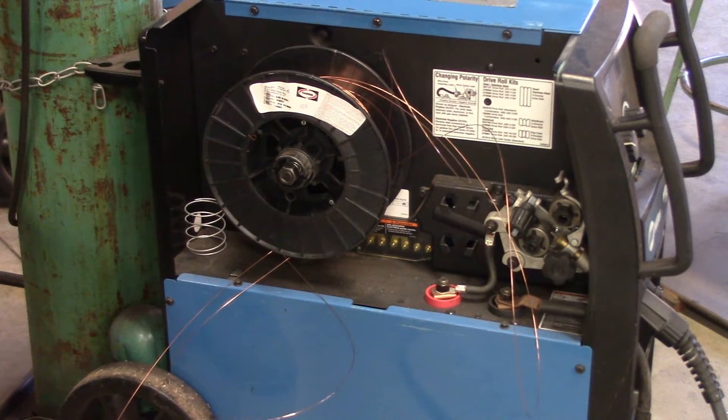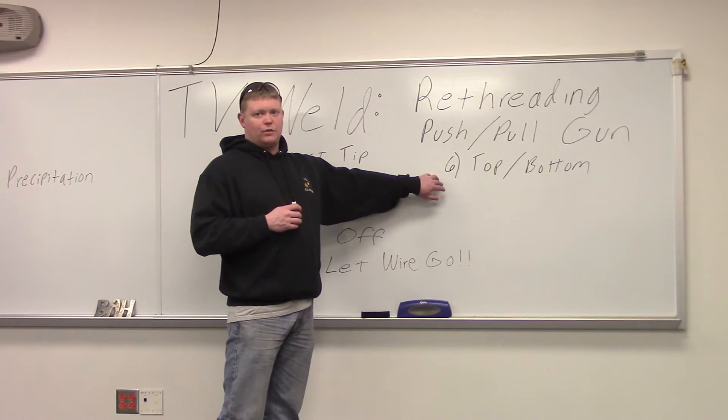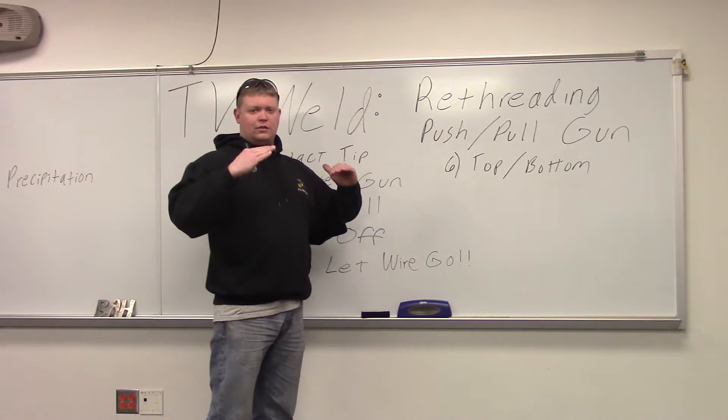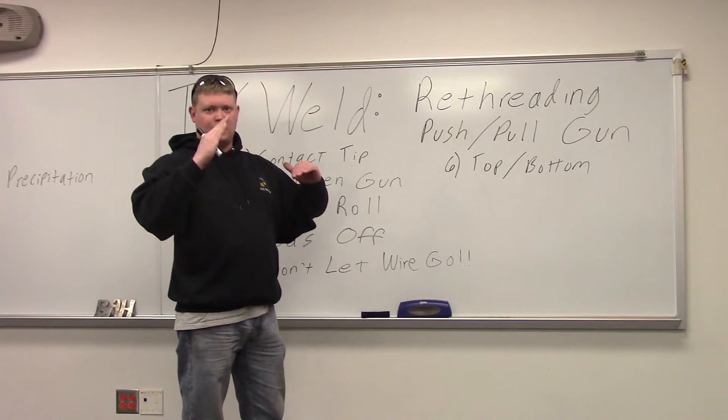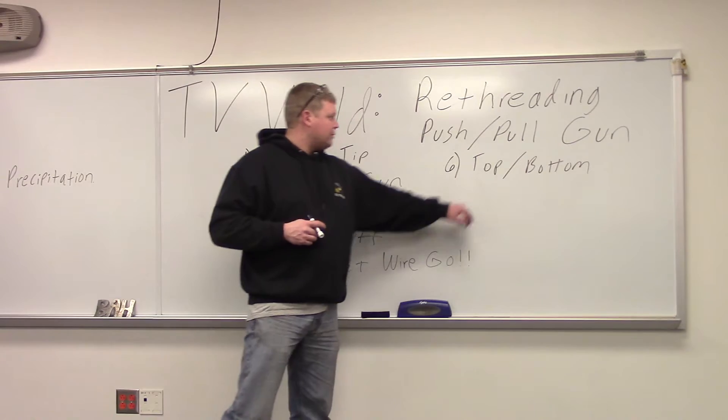That's what it does when you let it go. Last thing — when you're putting the roll on, you want to see if the wire comes off the top or the bottom. You can look at the way the drive rolls line up; they'll either be angled up or down, and that's how you determine whether the wire feeds off the top or bottom.